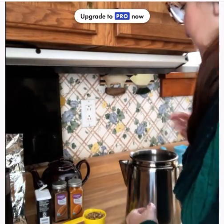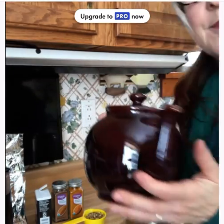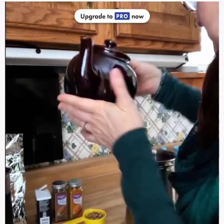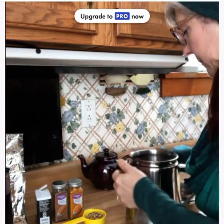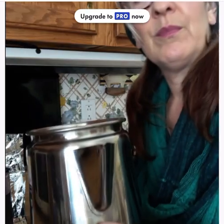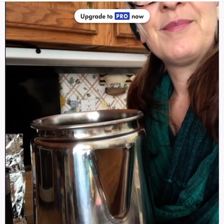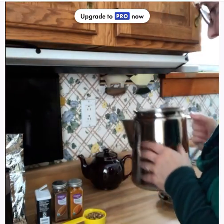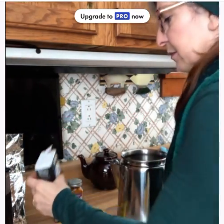Hey Zen seekers, this is a tutorial on how to make ginger licorice root tea. It's good for the immune system, the respiratory system, and the digestive system. First, get a large pot or some kind of coffee percolator that you can put on the stove and boil.